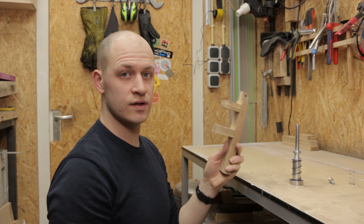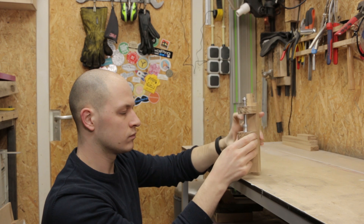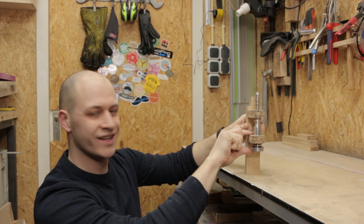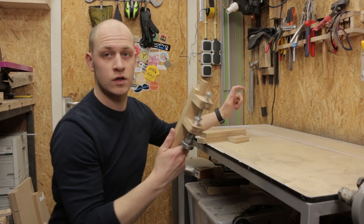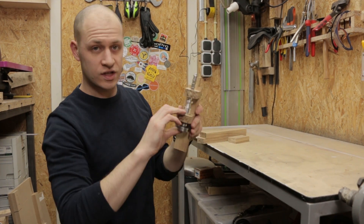The glue is dried, so let's do a little test to see if it works with the plunger. Now I know the plunger works — I still have to test it with the walnut, but it works like this.